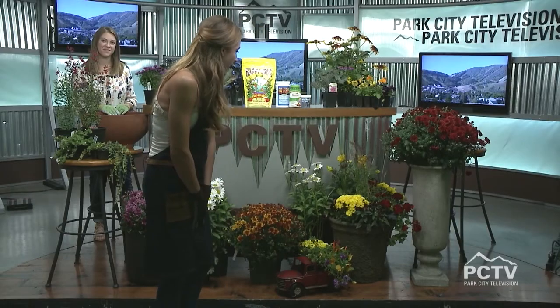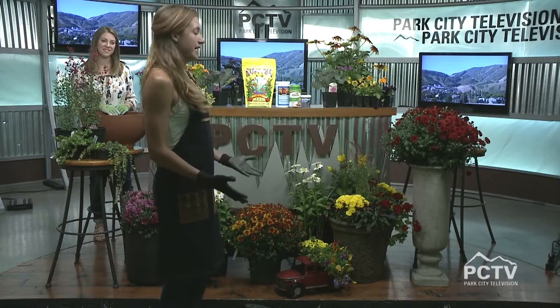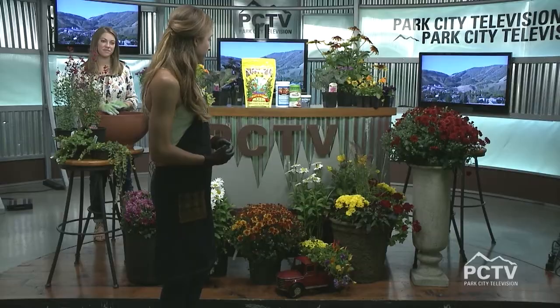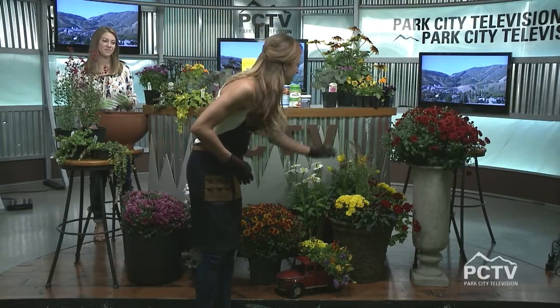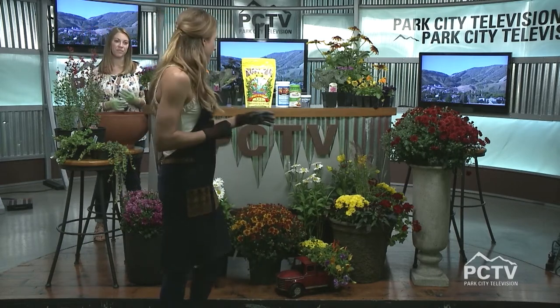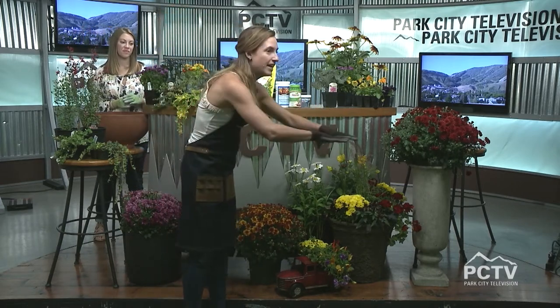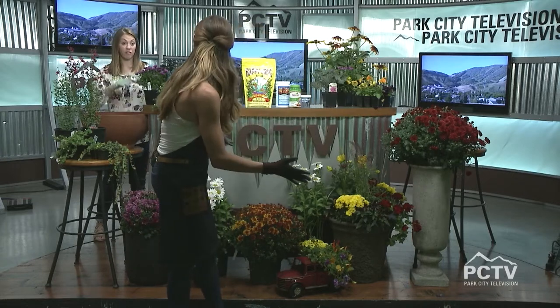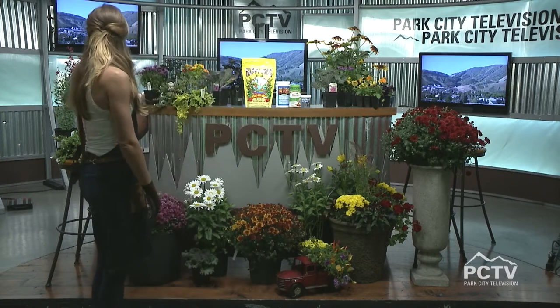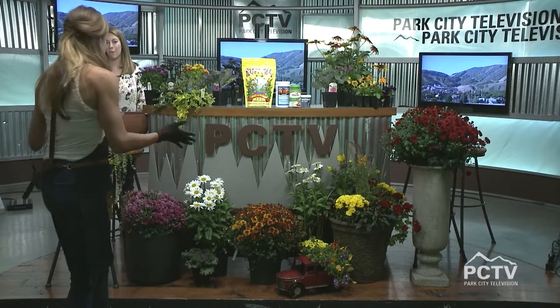Some things to think about when you're potting, besides your personal preference in style and colors, is what we call thrills, fill, and spill. When you're thinking about your pot, you want to definitely have that attention grabber that's pretty high up in the center, you fill it in, and then you want things to spill over the side. Who doesn't love an overflowing pot? It just makes it look fuller.